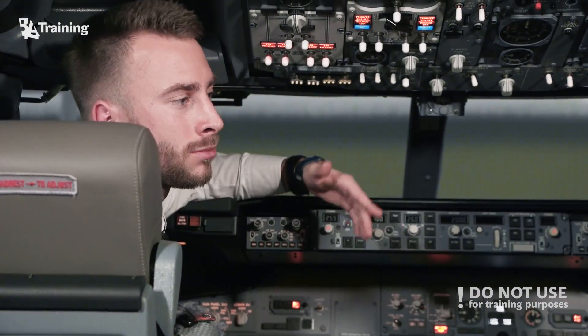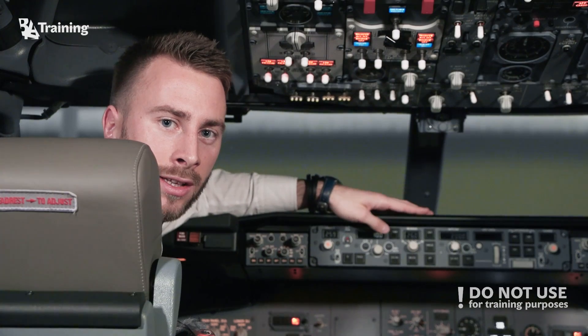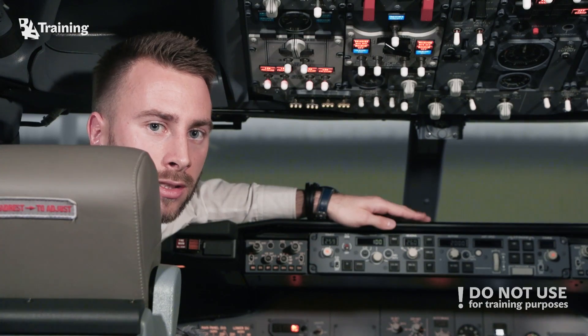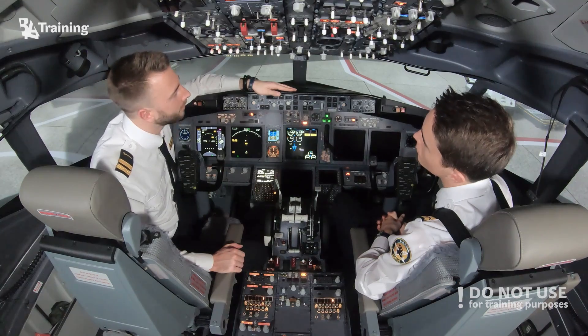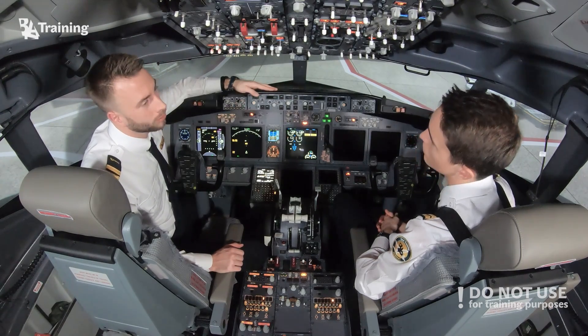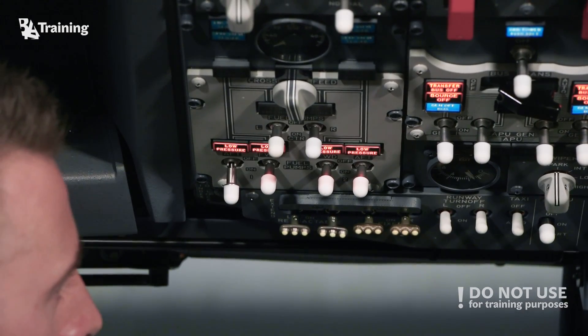Now that the route is entered, we need to relieve the battery from all the effort it is providing for the systems of the aircraft. A good way to do that is to turn on the APU, which is a third engine located at the rear of the fuselage. To start the APU we need some fuel, so at this stage let's turn one fuel pump on, and let's now start the APU.